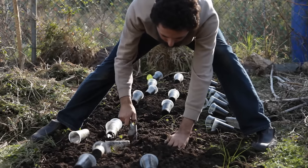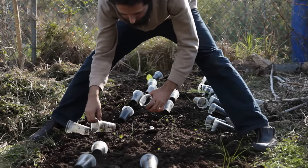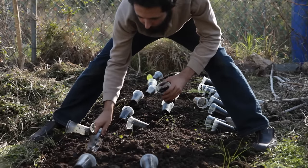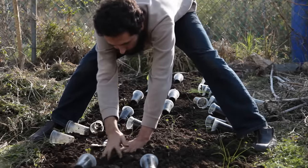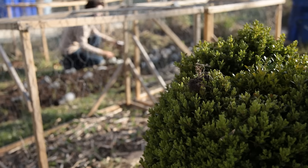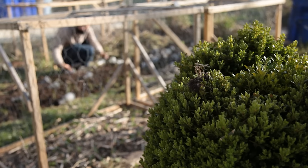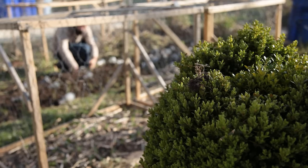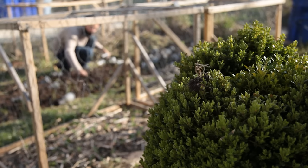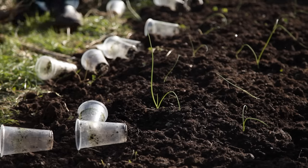I almost never plant only one species in a garden bed — I like to interplant. So in this bed I will also sow carrots in between the onions. Carrots and onions work well together: onions protect carrots from nematodes, and their leaf shapes don't compete with one another for space. Onions are tall and spear-like; carrots are fern-like. Onions are resilient plants and they transplant really well, though it is always a good idea to be careful when transplanting them to minimize shock. Planting time is a good time to relax and be in the moment with nature.